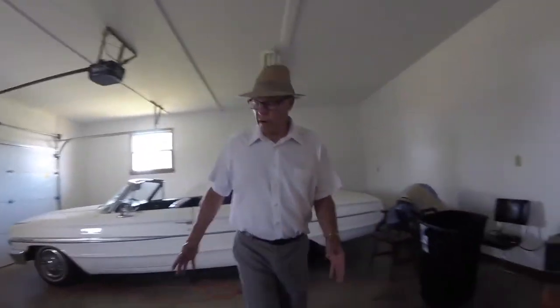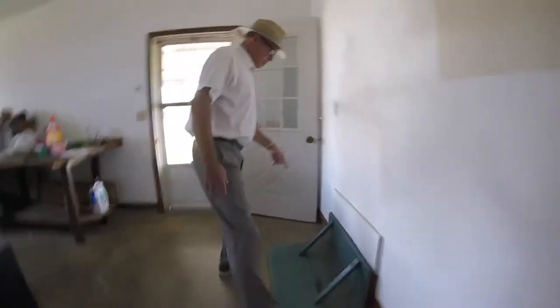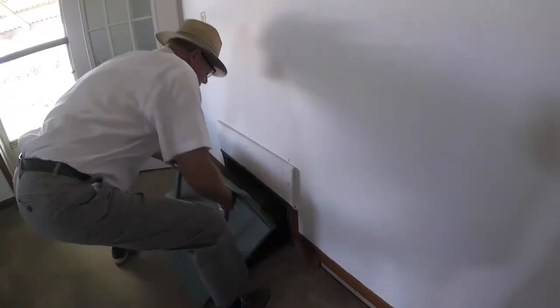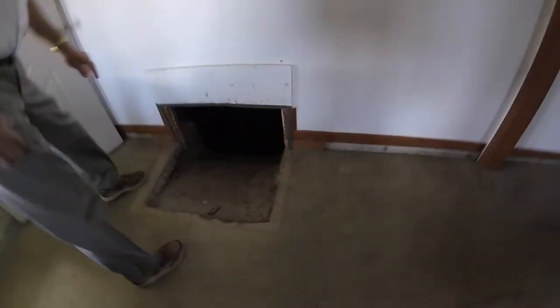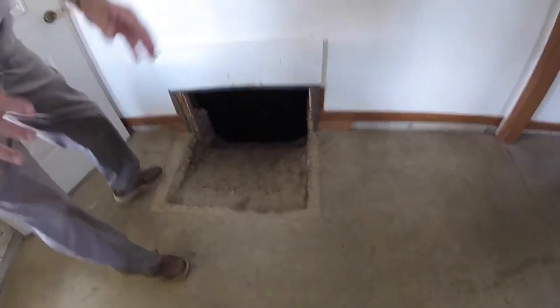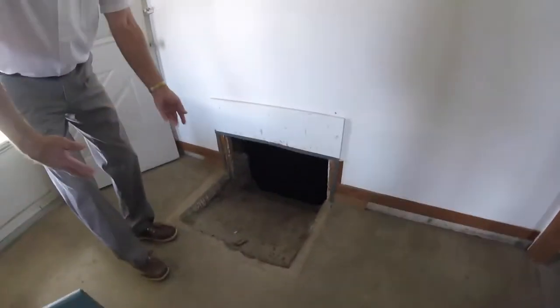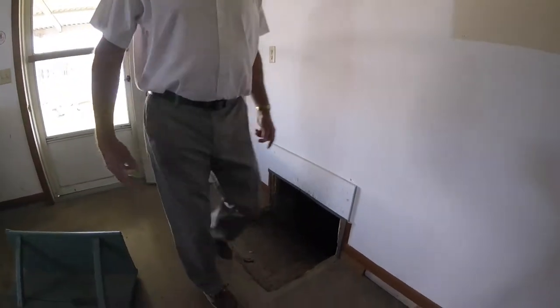So we would unload the trailer here. Dad used to unload outside, but he took the time with a carbide tip drill and cut this section out and formed it so that when you unload your trailer, all you do is throw your wood into this chute and it goes into a bin downstairs. We'll go show you that bin. This is the wood bin, all sealed in and everything. The wood just drops in here and it makes for easy access.